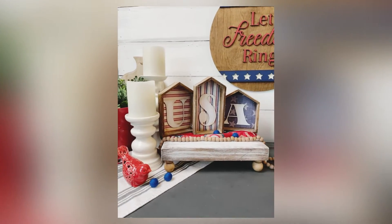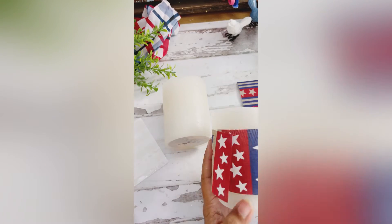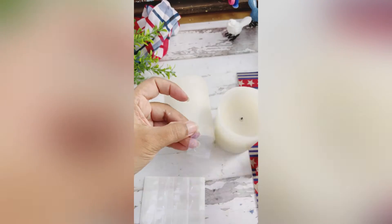Hey crafty friends, just wanted to share how you can up-style plain white candles to match your holiday decor. All you need is some ribbon and some glue dots to create a temporary band around your candles.